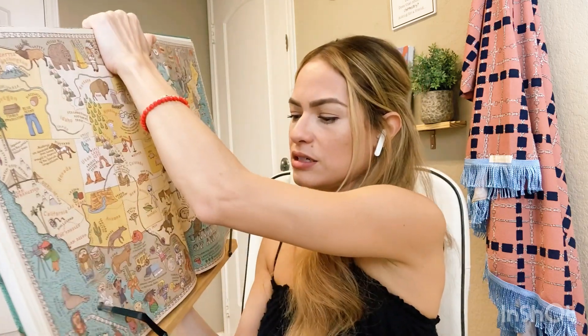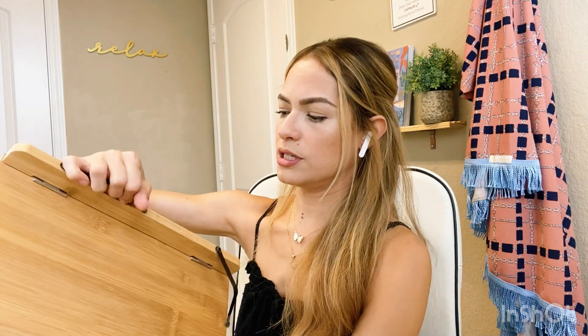Product number one: the book stand. I love this book stand — it's from Amazon. It's so sturdy, it's bamboo, and it's pretty to have on the table. Whether we're referencing a book to copy and draw from, or just having it standing up during a unit study, it stays right there on the table. It also folds up very tiny, which is great for storage.